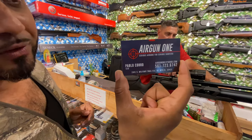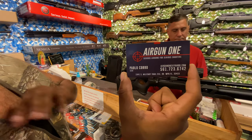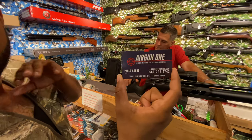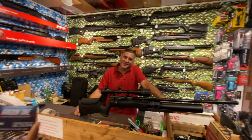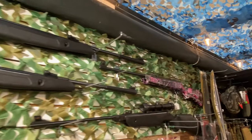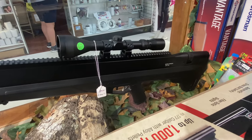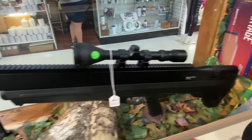Guys, if you want to get your gun modified, want to come to the store and check out the inventory, there's all the information right there — AirGun One, your one-stop shop for all your air gun needs. They're local, come to the shop, take a look around. Pablo is here, he's very knowledgeable. And check out what he has — they even have a Benjamin .357 caliber. That's a big boy right there.